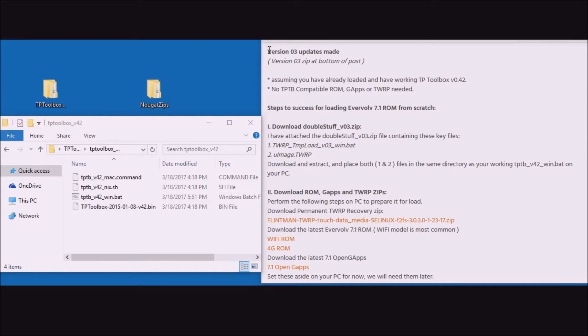Hello Touchpad users. This video is about the new alternate method for installing the Nougat ROM. We're assuming you already have a loaded and working Touchpad Toolbox version 42, and remember no compatible zips are needed — only the three zips you need: the ROM, GApps, and TWRP.